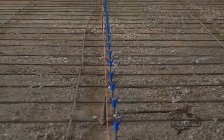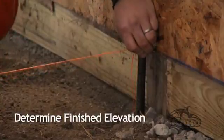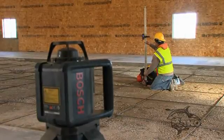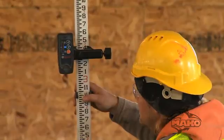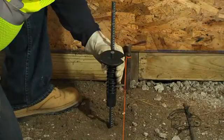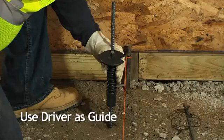Setting multiple screed support locations is simple and fast. First, determine the finished elevation of the slab with a string line or laser. If you're using only a laser, we recommend you consider setting a string line to ensure your screed support locations are in alignment. Drop a mounting structure every 3 to 4 feet. To ensure the screed support location is properly positioned, use the driver as a guide. Align the marker with the string line. With this method, you will be properly spaced from the string line every time.